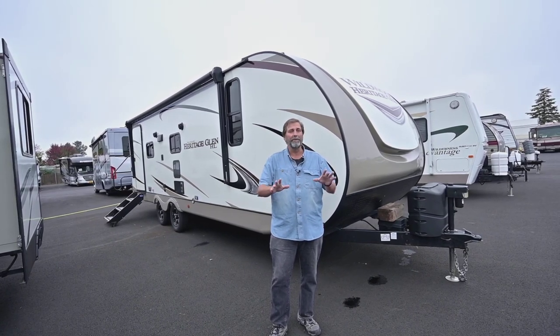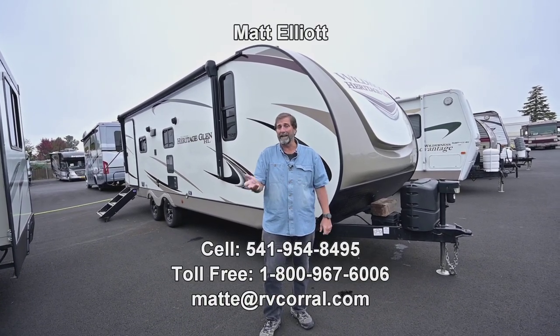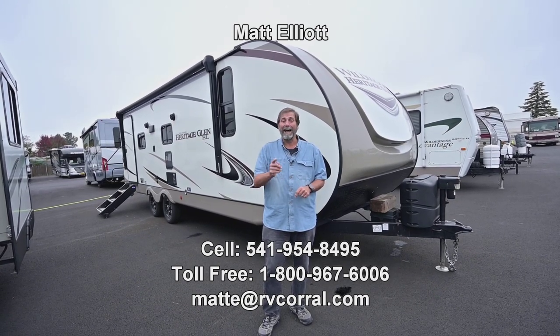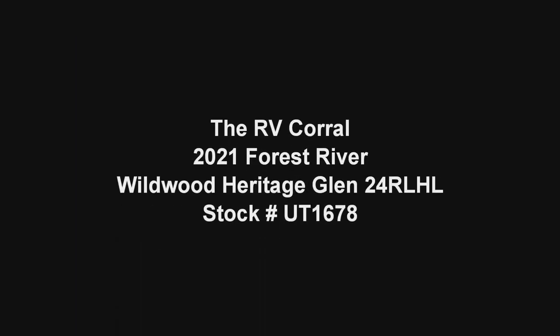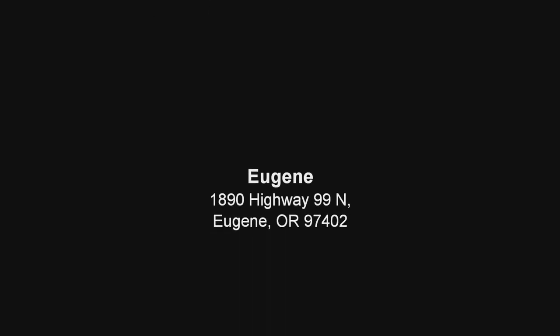This thing is like brand new and I've loved showing you the video. I hope you enjoyed it and if you'd like to talk to me you can reach me directly. My name is Matt Elliott — you can call me at 541-954-8495. Have a great day. I'll see you next time.